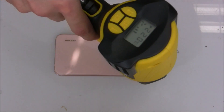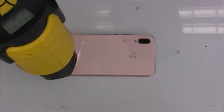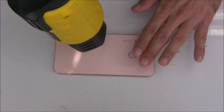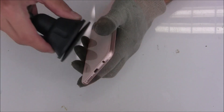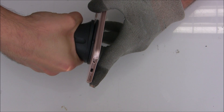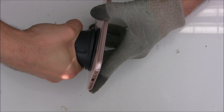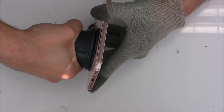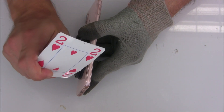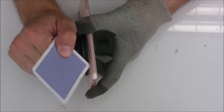So at first we have to remove the back cover. I will heat up the back cover a little bit with around 200 degrees, which is around 350-340 Fahrenheit, for around two minutes. And then let's see how we can get it open. Use a suction cup and a plastic card. When you make a small gap,